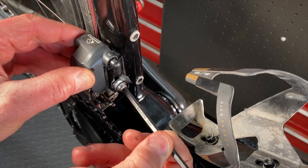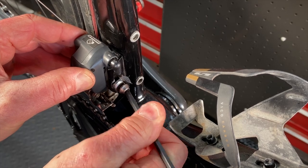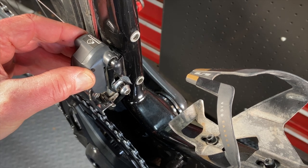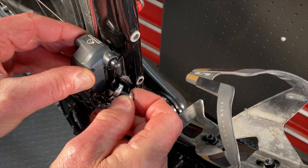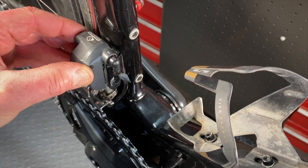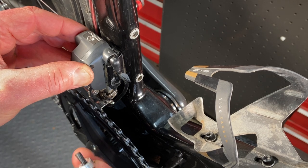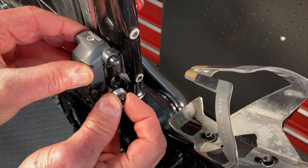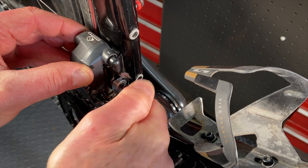When I remove the original bolt, I try to hold the derailleur so it doesn't move out of position. Depending on your front derailleur's bolt, you might need a 5mm or 4mm to remove it. The chain keeper uses a 4mm for the bolt and a 3mm for the bolt that you use to adjust the arm position. Start the K-Edge bolt with your fingers and then tighten it with the 4mm wrench. Don't let go of the derailleur or it'll change position.